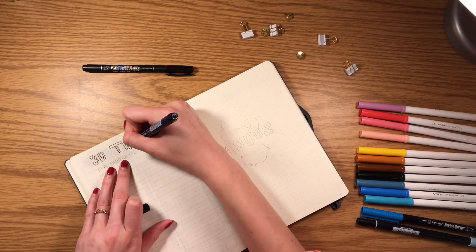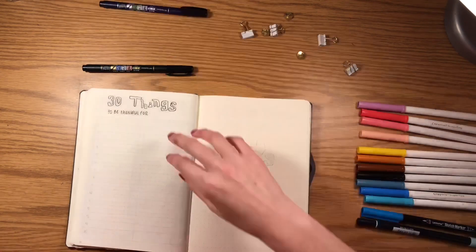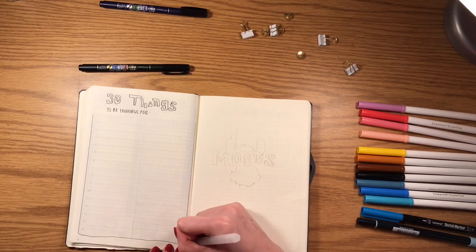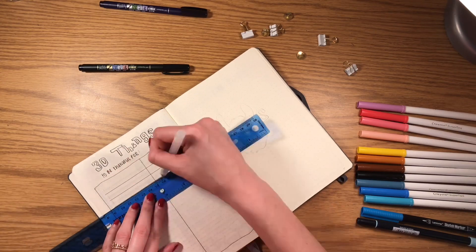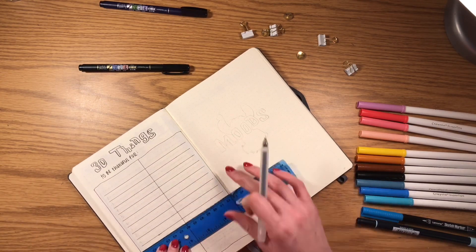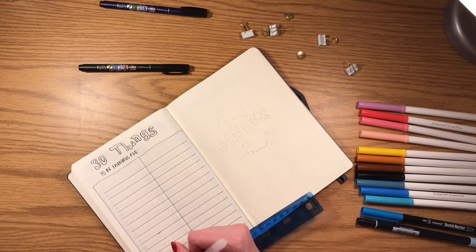The next spread is a '30 Things to Be Thankful' spread — it's like a one-line-a-day spread except made more Thanksgiving related. I created a parchment paper design and split all the lines into 15 sections, with each side representing a day. This is how I'm going to keep track of the 30 things I'm thankful for throughout the month.